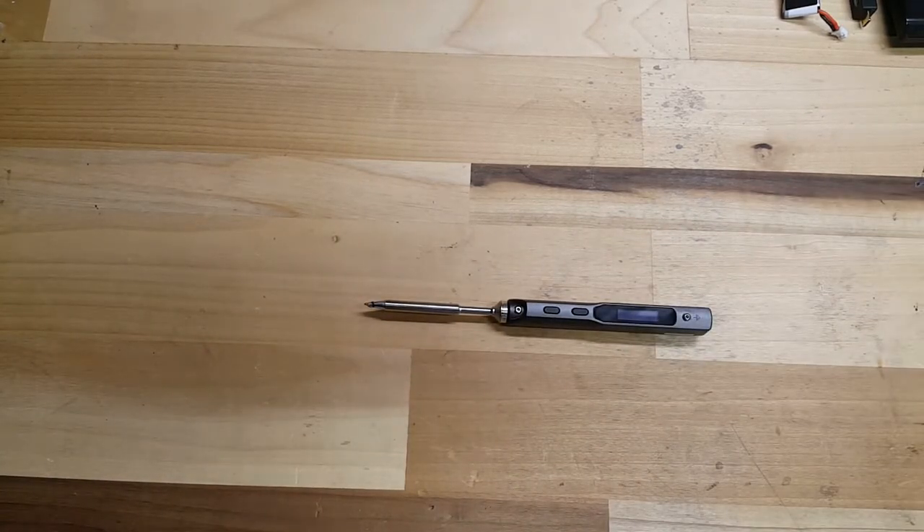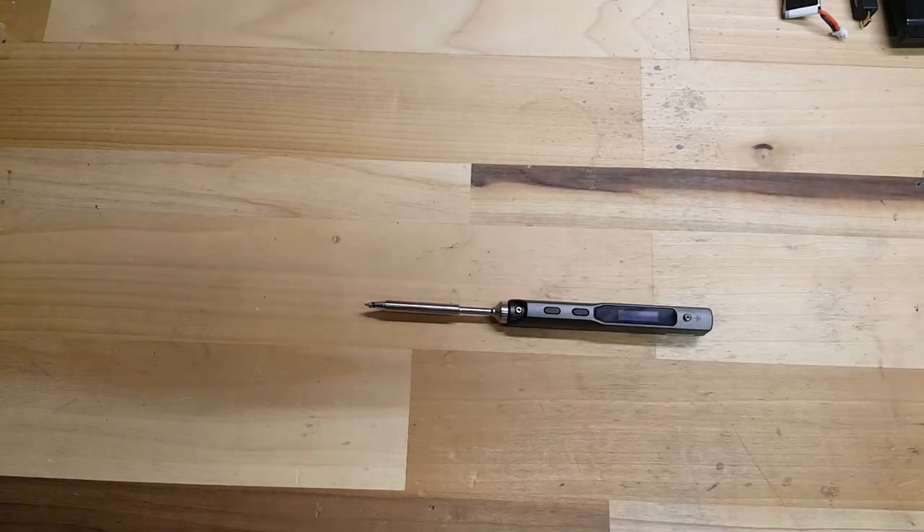The TS-100, or Pro 32, whatever you want to call it, is a portable soldering iron. It's small, compact, heats up in no time. I'll throw the specs right here so you can check those out.